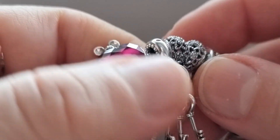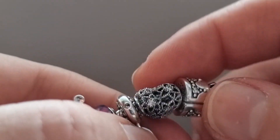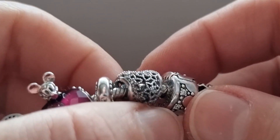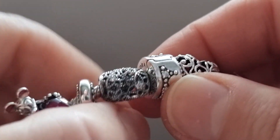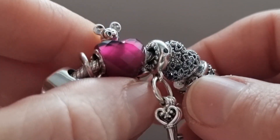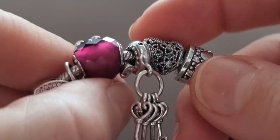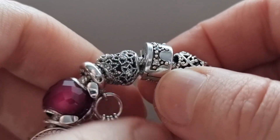The next charm is the Openwork Flower. I really like openwork charms — they are lighter weight and help to balance the bracelet because it gets very heavy when full of charms. So I try to space them between heavier charms. Here is another dazzling crown clip.